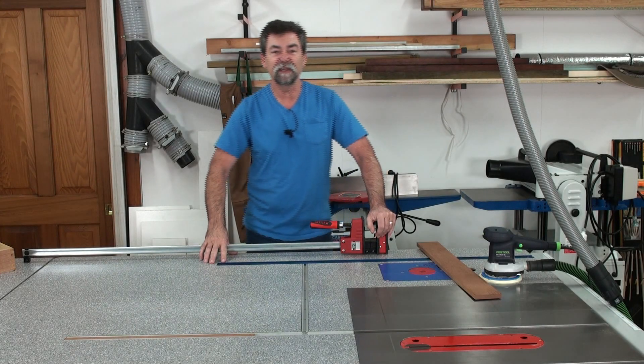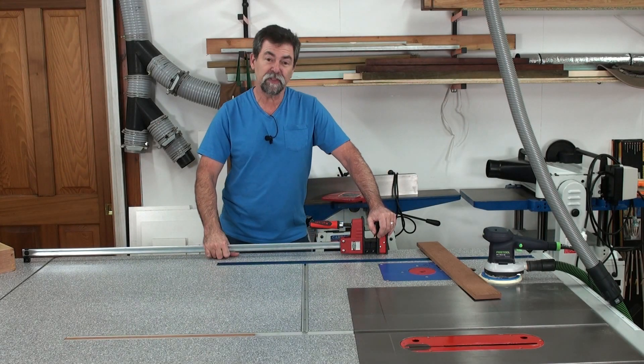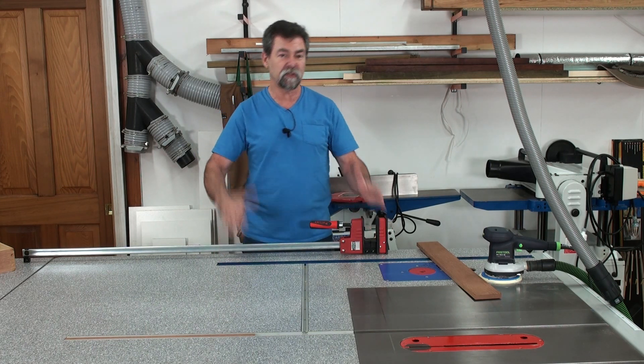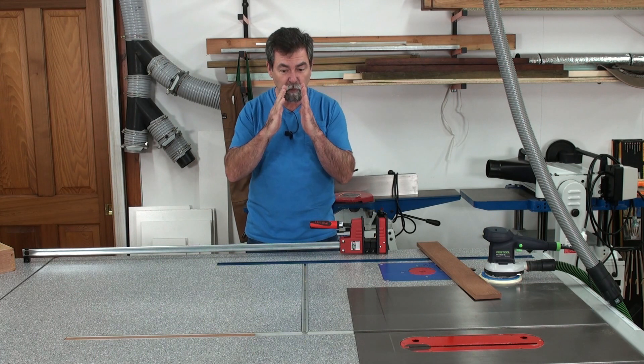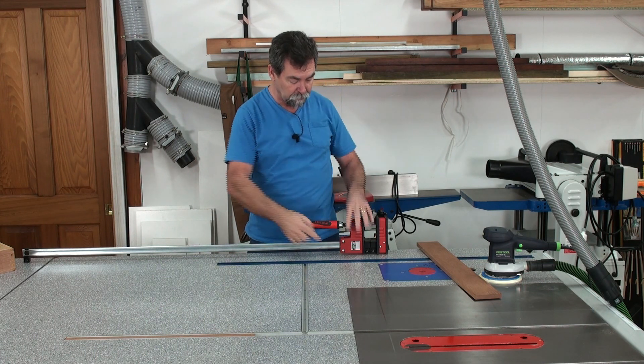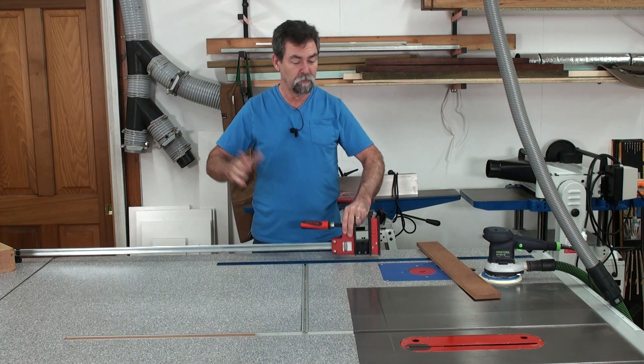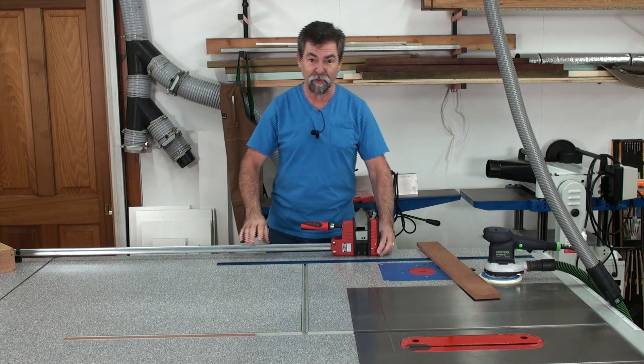Hi there, Dave here. How are you? I'm going to have a little chat about the Bessie K-Body Clamp. Now this has got a parallel head on it, so as it pulls together, it's equal pressure at the top and also at the bottom. Even underneath here, I can clamp at the top and pull things on that side. Pretty amazing. Stick with me and we'll have a look.